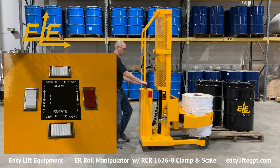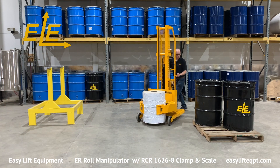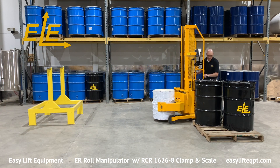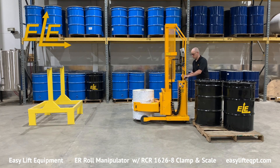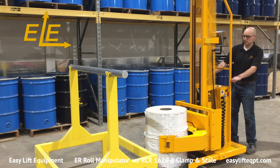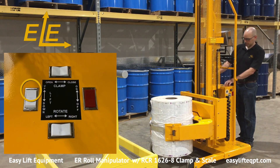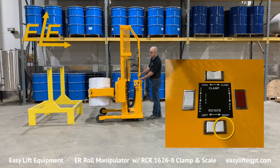Only lift the roll to the minimum height needed for proper floor clearance before transporting the roll to its destination. Ergonomic casters allow the operator to easily maneuver the fully loaded machine with minimal effort. The clamp is equipped with eight-inch high clamping pads to securely grip a wide range of roll materials. The clamping pads are comprised of SBR rubber to provide a durable yet secure non-marking surface to grip the rolls.